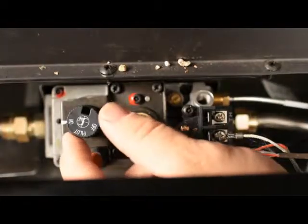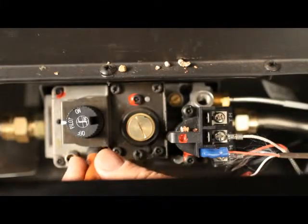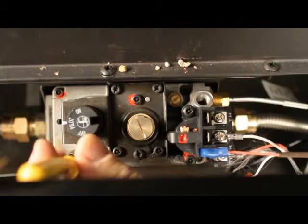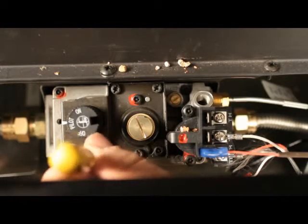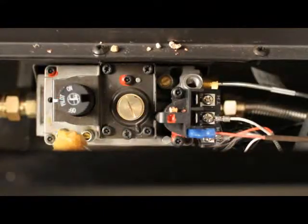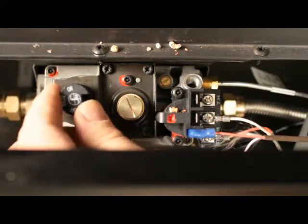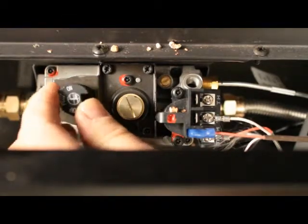Shut the burner off. Turn the gas knob back to the pilot position. Remove the quarter inch pressure testing tube. With a small flathead screwdriver, tighten the screw inside the tap. Turn the appliance on. Leak check the fitting. Turn the appliance off.